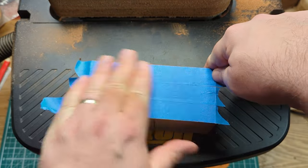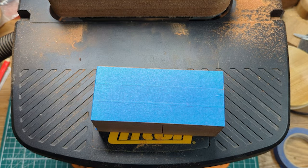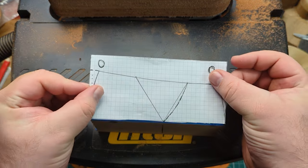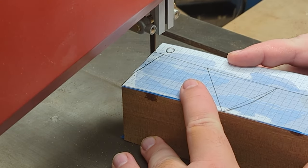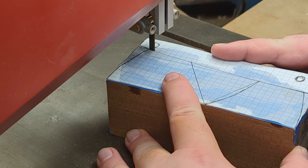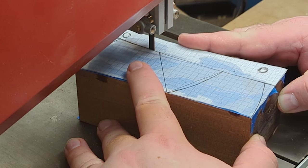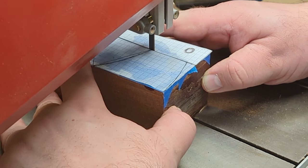After an awful lot of sanding, which I'm not going to bore you by making you watch, I had the block squared off nicely. What I did at this point was use some blue masking tape so that I could glue the template on — I didn't want to stick it to the actual wood, so using the tape and some CA glue meant the template stuck to the masking tape but not to the wood itself. This let me cut the curve on the top of the plane at the bandsaw easily and accurately to my original plan.